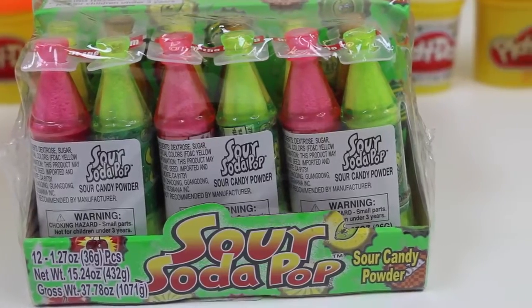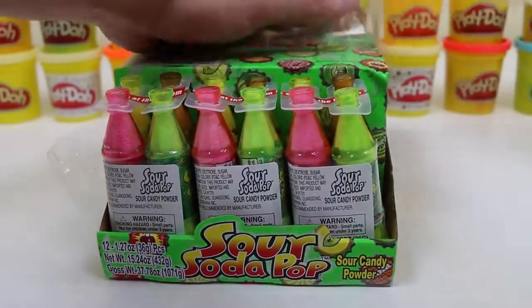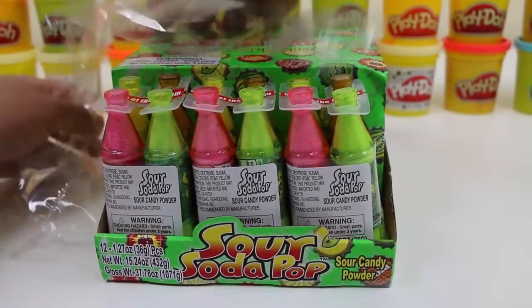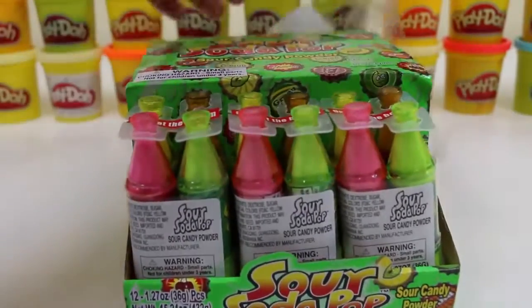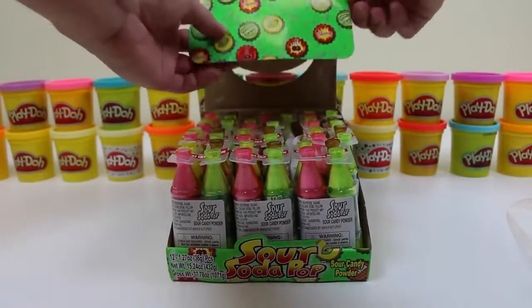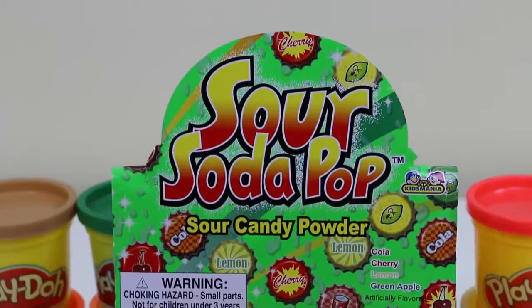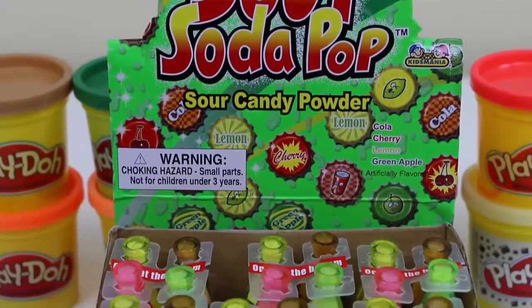My mouth is drooling just looking at this. Alright, let me just take this plastic wrapper off and we can check it out. Move this thing to the back. We now have Sour Soda Pop Candy for sale!